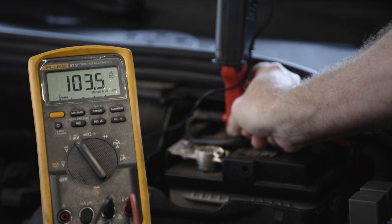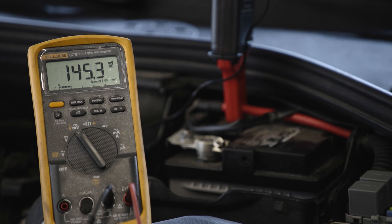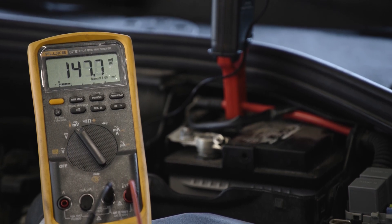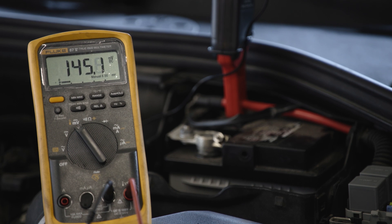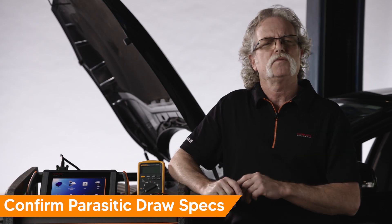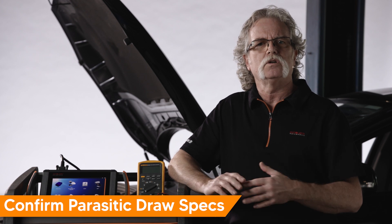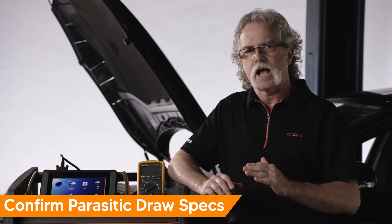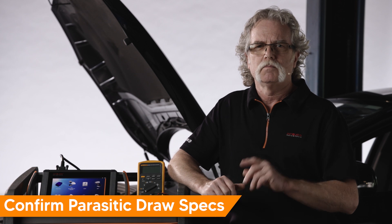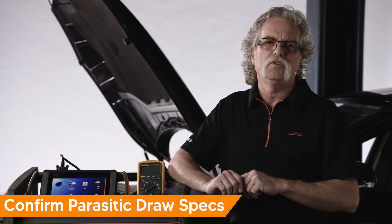Once sleep mode has been achieved, use a DVOM with a low amp clamp to confirm there is a parasitic draw. In our example, there is a parasitic draw of 1400 milliamps. While manufacturer specifications vary for parasitic draw, generally speaking, the max amount of draw you want to see is 50 milliamps. Be sure to check the specifics for your vehicle.